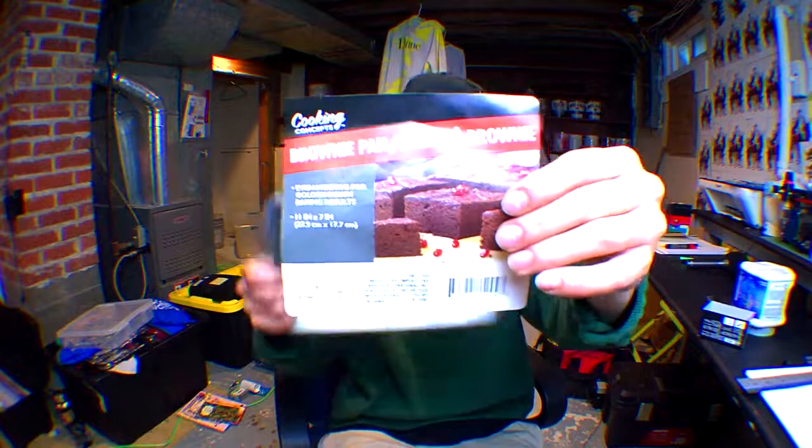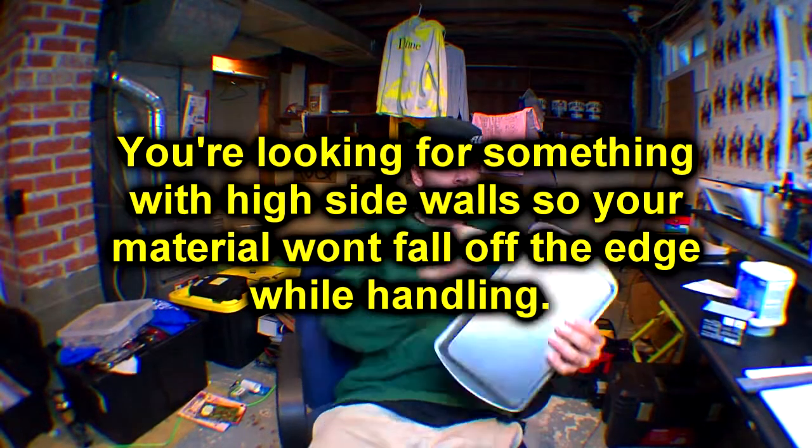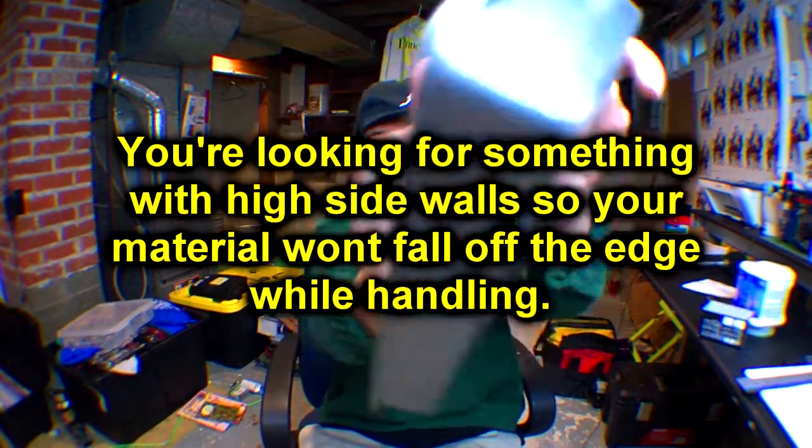Okay, you're gonna make a rolling tray. First, what you need is a dollar store brownie tray — I found it in the cooking section, only one dollar. It's aluminum, which means it's gonna be sturdy and all that good stuff.